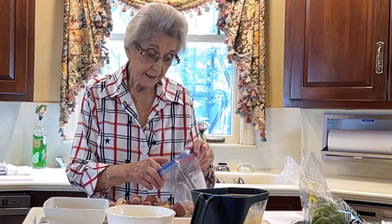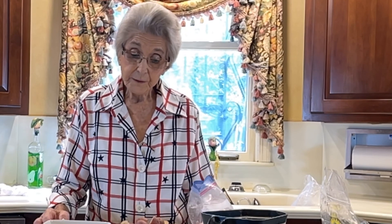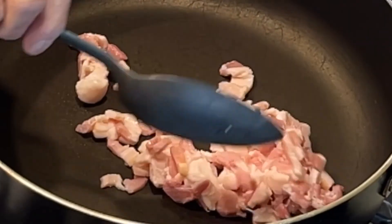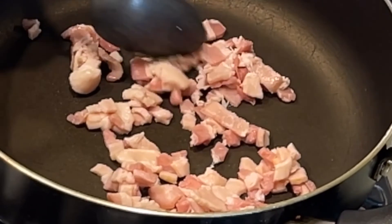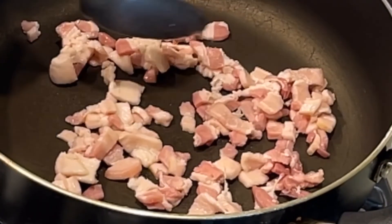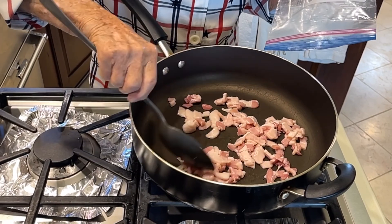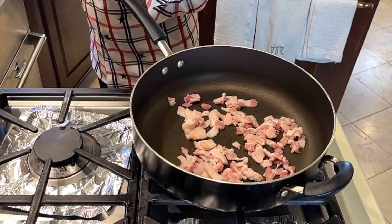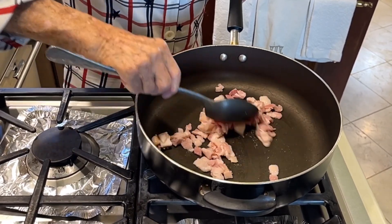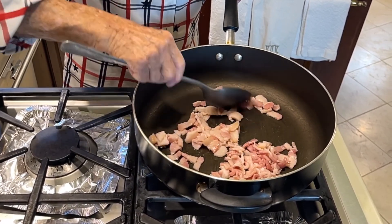I decided to add a little bit to it — I had bacon. We'll see how it turns out. I chopped up a half a pound of bacon. You might wonder why I'm using this big pan to cook bacon — I use this size because the grease doesn't splatter out on your stove. It's a little big, but I don't want to mess up my stove. We cook the bacon until it's brown, take it out, and cook our onions in the bacon grease.